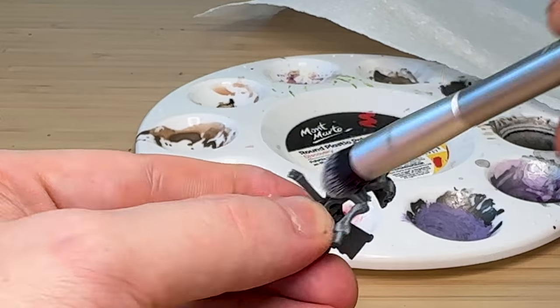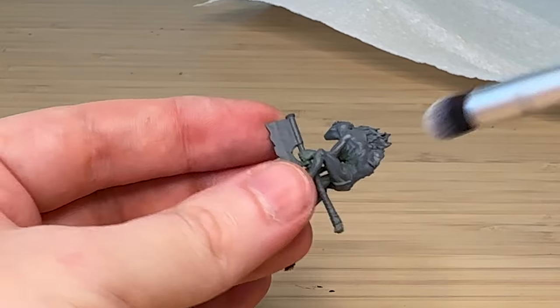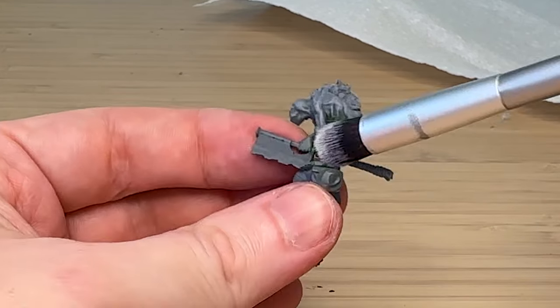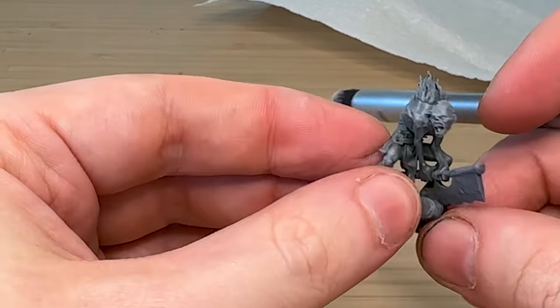I'm going to do this to the model as well, and hopefully this will give the contrast paint a little bit of extra depth by making the highlights lighter while the crevices still maintain the dark color.